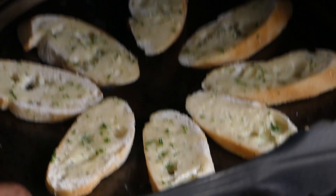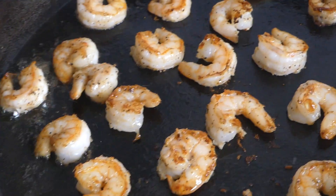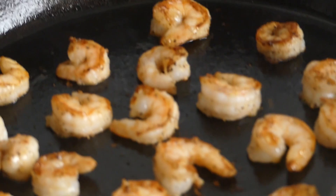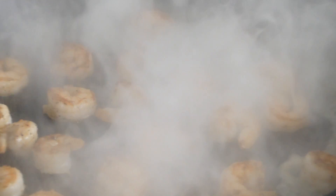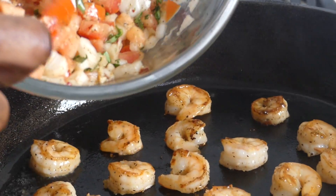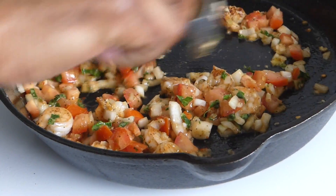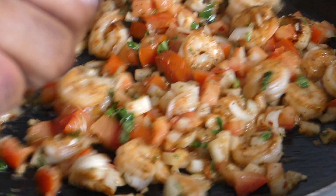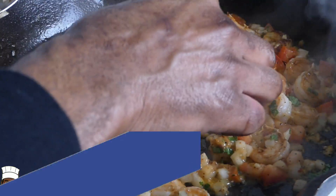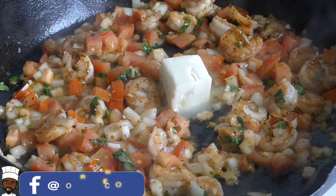This is the fun part — we're going to deglaze our pan with some white wine of your choice. Then straight in with our bruschetta mix. Going to add to that some butter, turn that down, and allow the butter to melt. And we're golden.